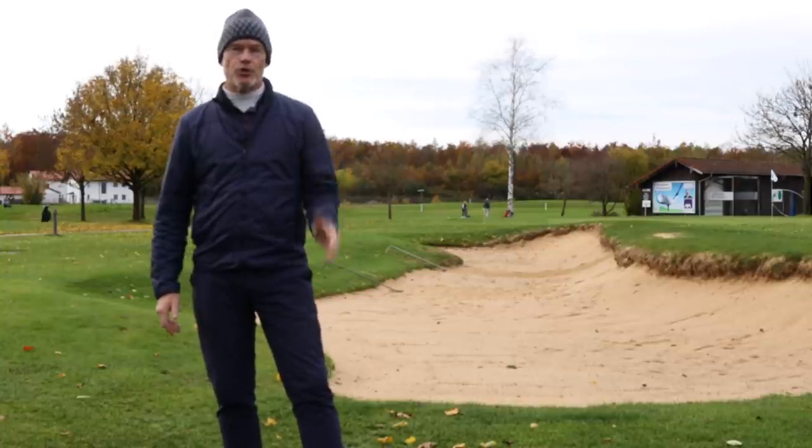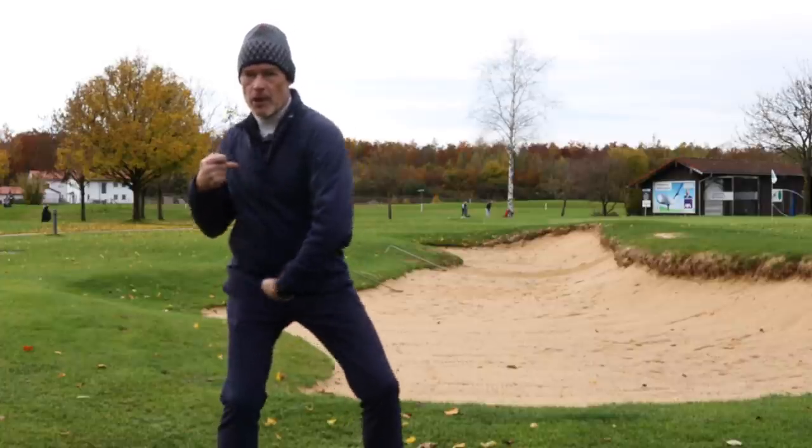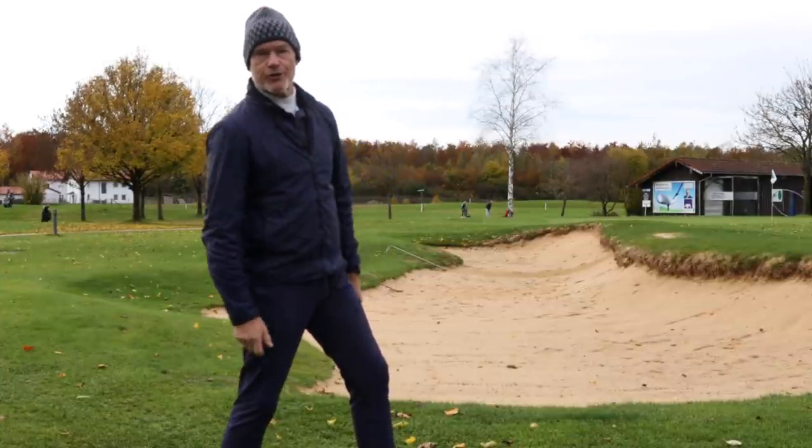Hello everybody, welcome back to the channel. Today I'm talking about the gap — the gap between your chest bone and your belt buckle — and what this gap should do during your golf swing.